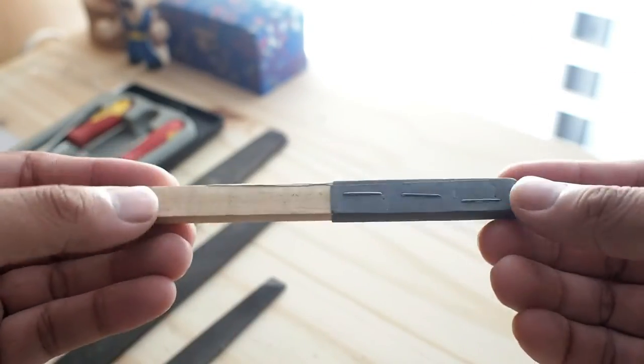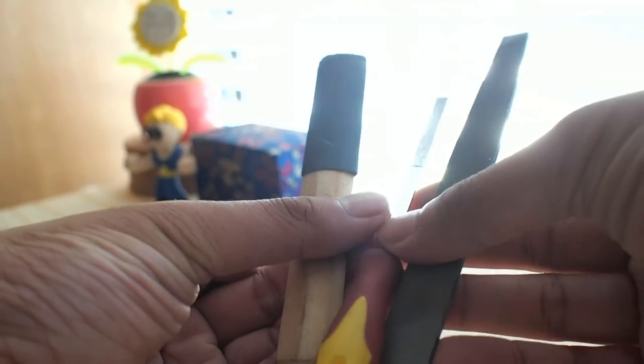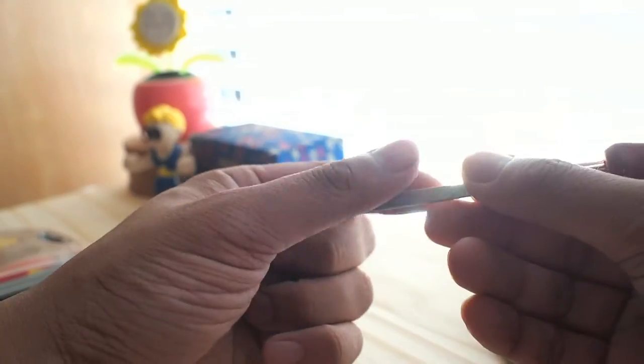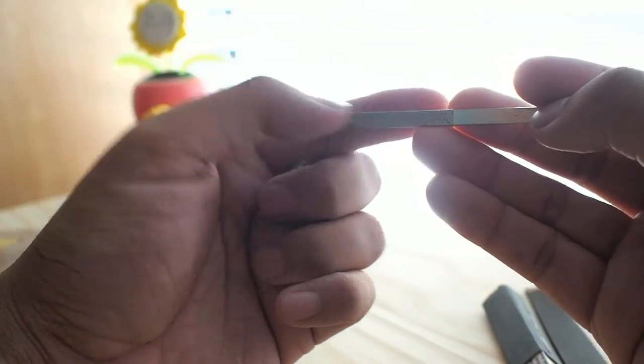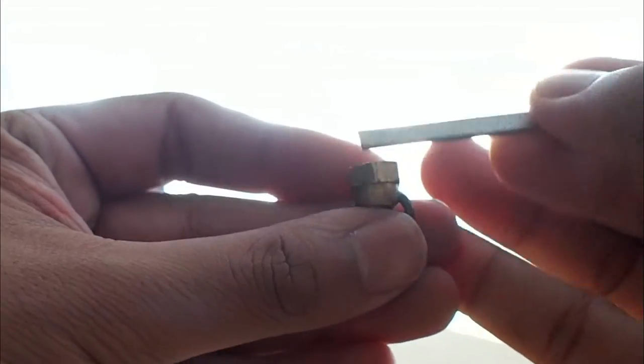We can also use sandpaper attached to a dowel to make things easier and get those close angles. Of the three tools we have, we're really just gonna need two: the sandpaper and the file. We'll start with the file — I prefer this one because it's not too sharp, so I can't overdo it. The point is to just get off those tiny edges on the top and the bottom.